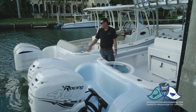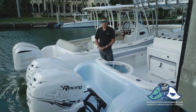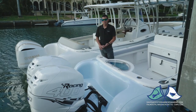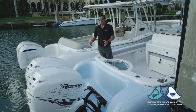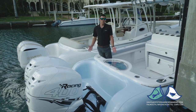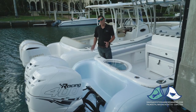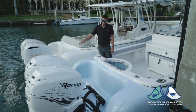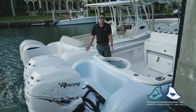Motor-wise, we offer both Mercury and Yamaha outboard power. Power ranges right now from 300 to 400 horsepower. We can do 300s and 350s with Yamaha, and 300s, 350s, and the 400s with Mercury. Performance is based off the outboard of course. With 300s, we're seeing top end around 53 miles an hour with cruise in the high 20s to low 30s. With the 400s, we're seeing cruise in the high 30s to low 40s with a top speed of around 65.